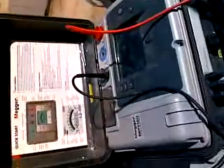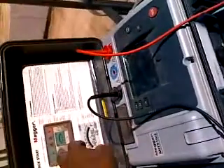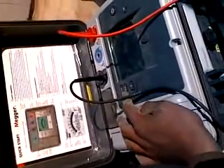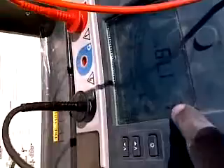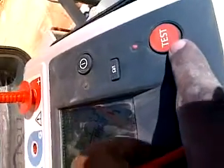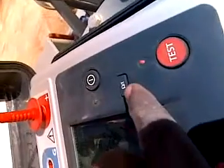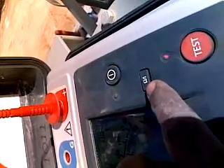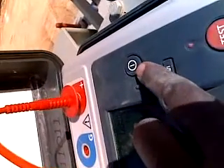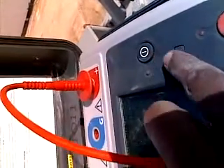Now let us check the megger itself. You have studied the manual. Here is the display of the megger, this is the brightness button, these are the voltage increase and decrease buttons. Here is the automatic start and automatic stop button. This button converts between checking ohms/resistance and current, and this is the switch-off button of the megger.